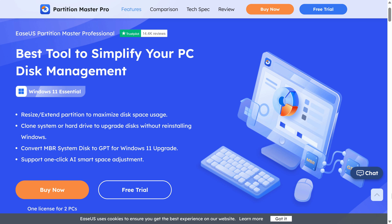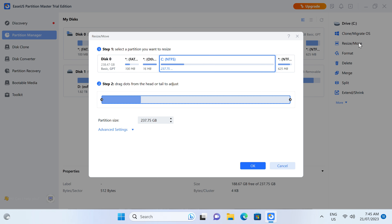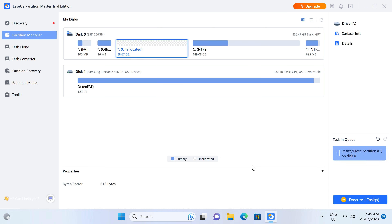EaseUS Partition Master Professional is a comprehensive storage partitioning app for your PC or server. Resize and extend partitions, clone OS drives, convert MBR to GPT, and even recover lost or broken partitions. Find out more in the video description.